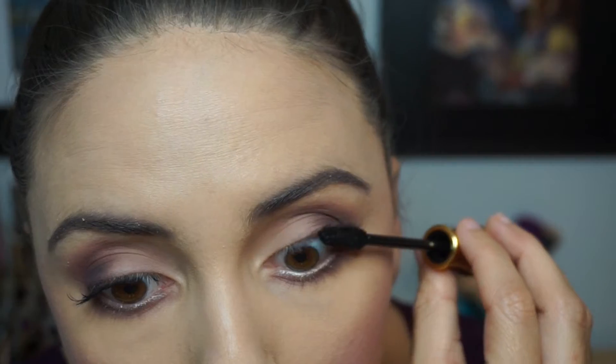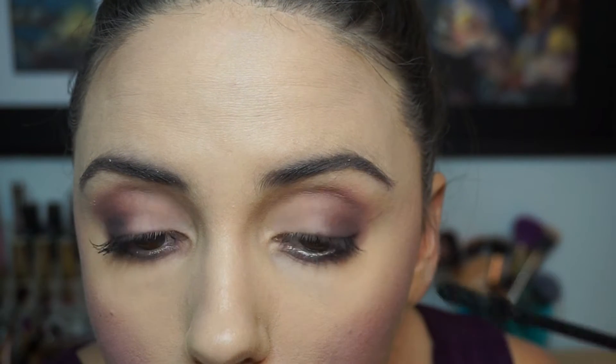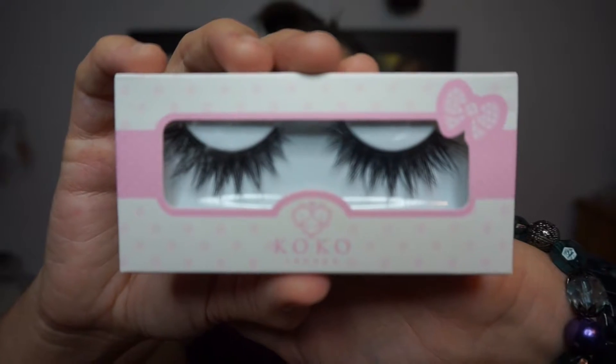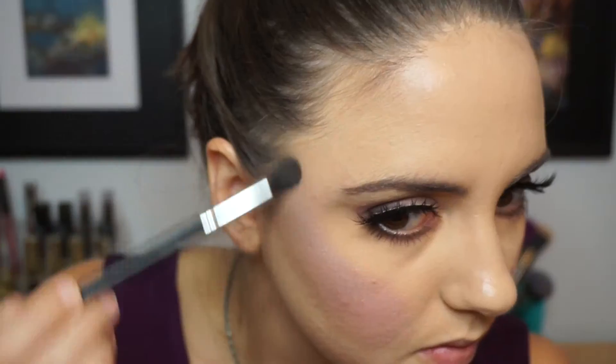Then I'm giving my lashes a quick coat of mascara — this is the Physician's Formula Argan mascara. I don't really know how I feel about it yet. As you can see on my right eye I still have some lash extensions left, so it feels a little weird applying mascara. Anyway, I went in with the Cocoa Lashes in the style Goddess — love them.